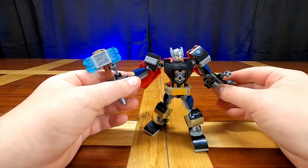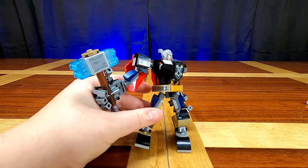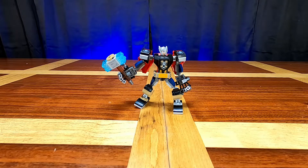This set retails for $9.99, just like the rest of the mechs that just came out. For the Thor mech you get 139 pieces for $9.99, which comes to just over seven cents per piece — round that up to eight cents per piece. That's actually quite a good deal when it comes to a licensed theme like Marvel or Star Wars, where prices are usually upwards of ten to twelve cents per piece.